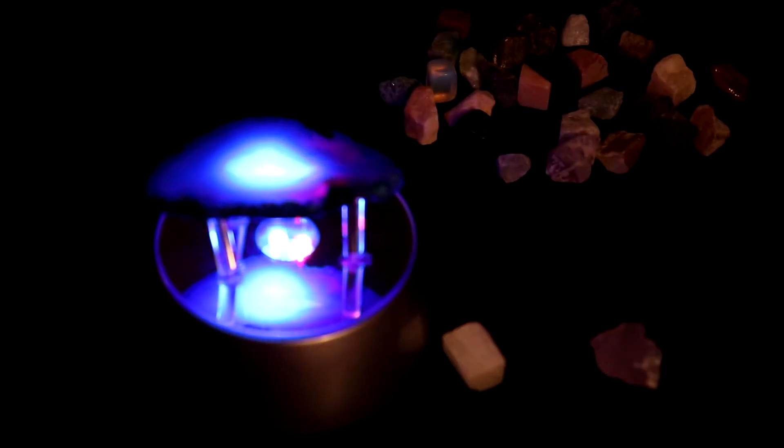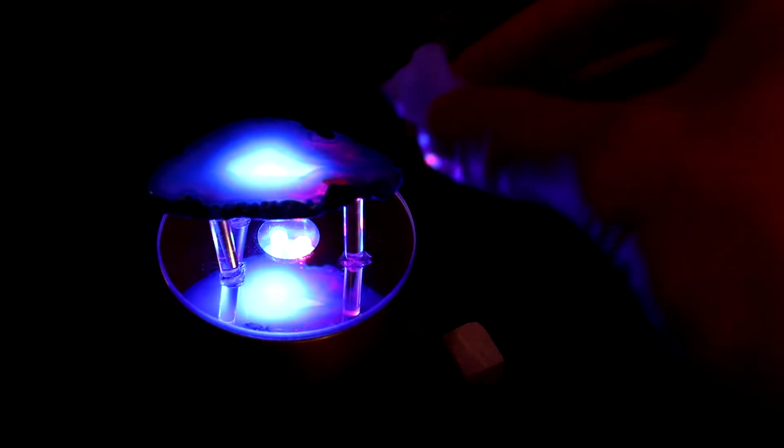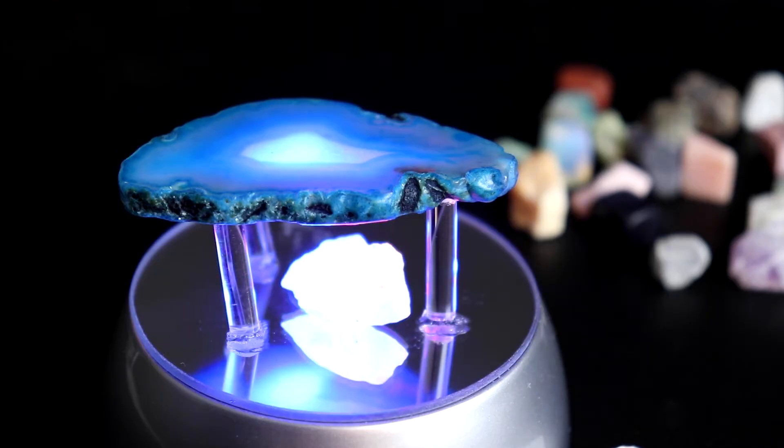Turn off the light and you can get a really cool glowing effect. We can also take some of the more transparent rocks and place them on the light as well — it's a pretty cool display.